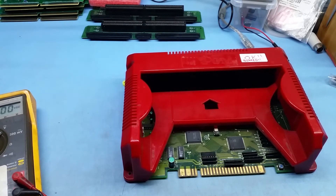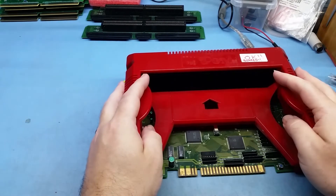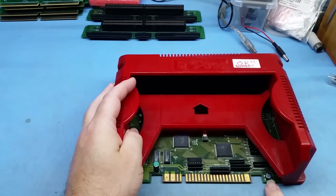The boards are very finicky about the five volt rail. I've had a lot of people say it's not working, and when I ask if they've checked their five volts, they hadn't — and it turned out to be only 4.8 volts. That's what's going to cause your problems.